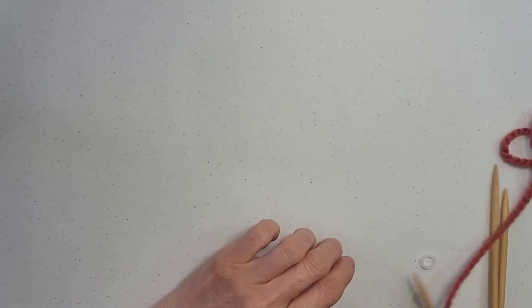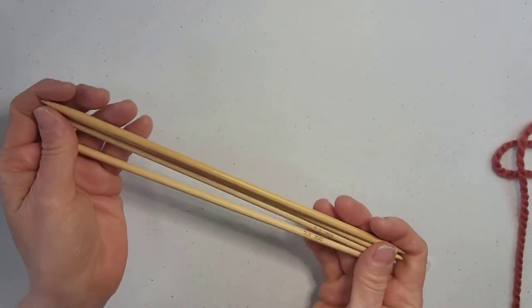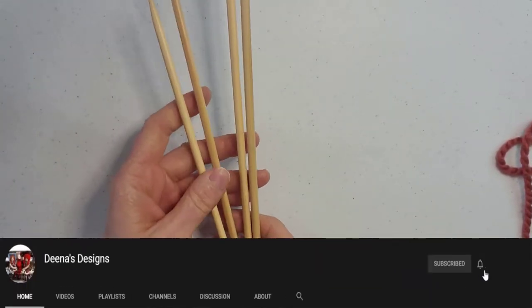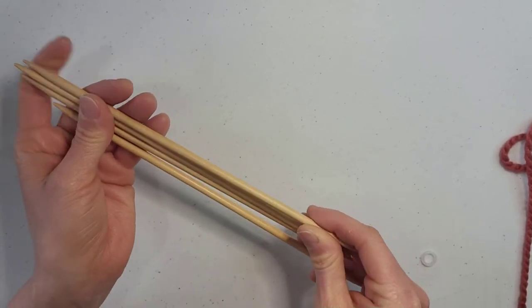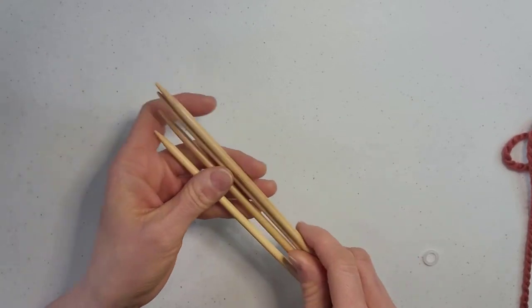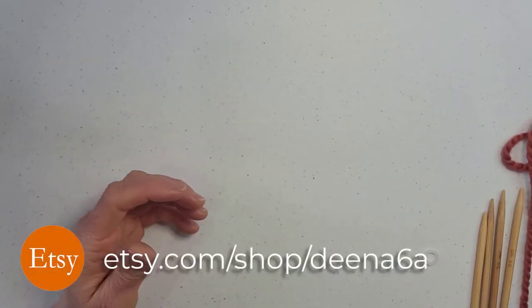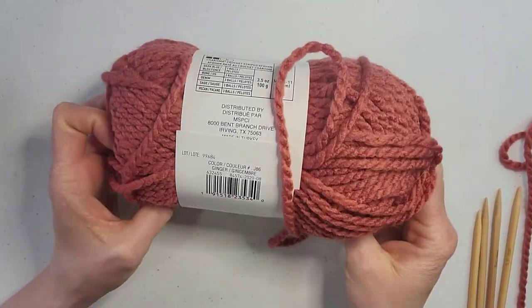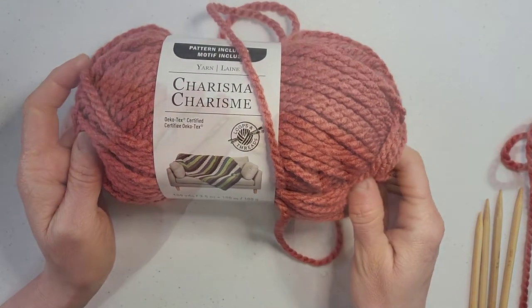In this video we are going to be creating the knit version of the skullcap. We need four larger needles. I'm using 5.5 millimeter needles but you can go up to 6 millimeters. I just couldn't find a set. And you will need a chunky yarn. I am going with the Charisma in Ginger, which is a chunky yarn.